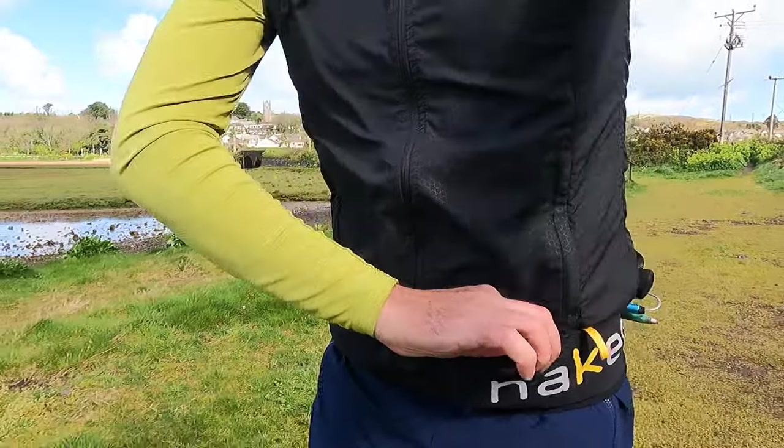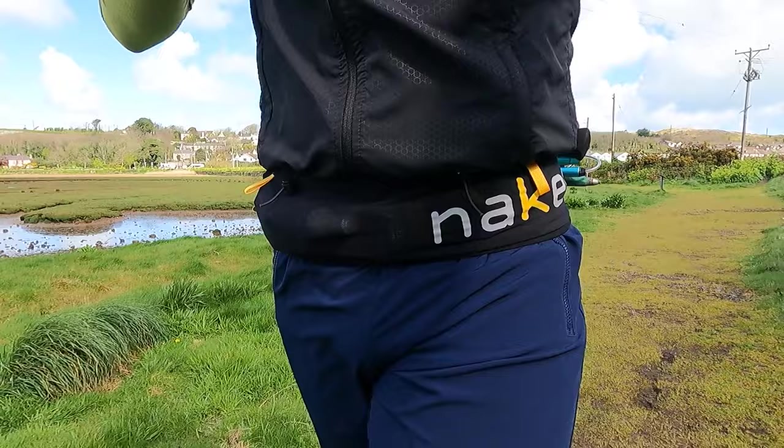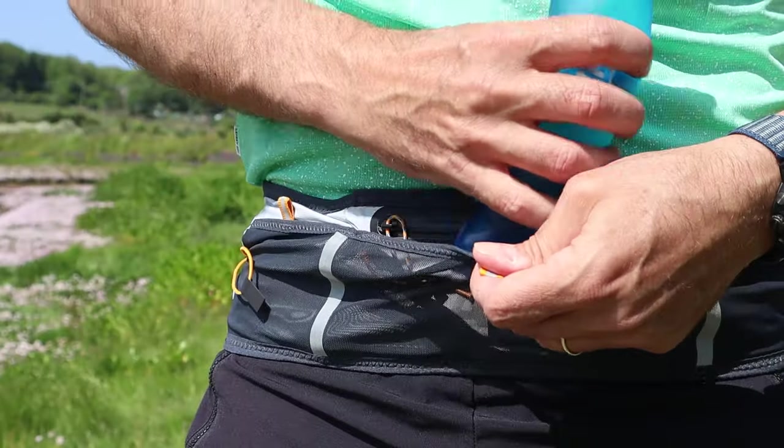The running belt has become one of my most essential items of running kit and I pretty much use one on every run, just to carry my mobile phone and a small soft flask of water. Over the years I've run with lots of different types of belt and I've tested and reviewed quite a few different brands on the channel.